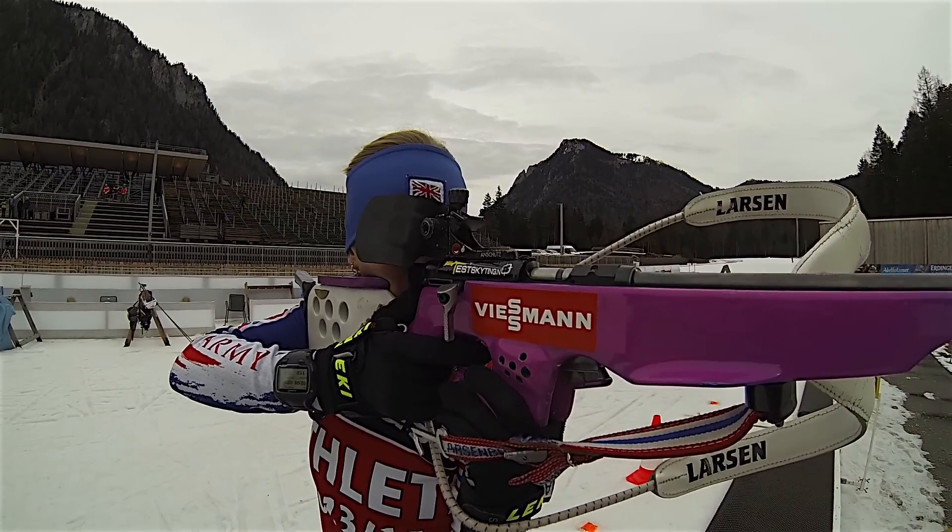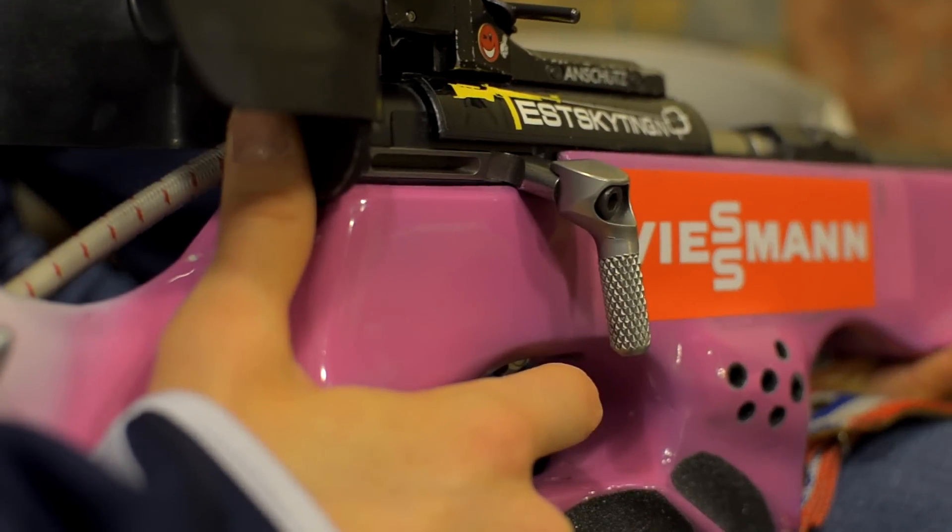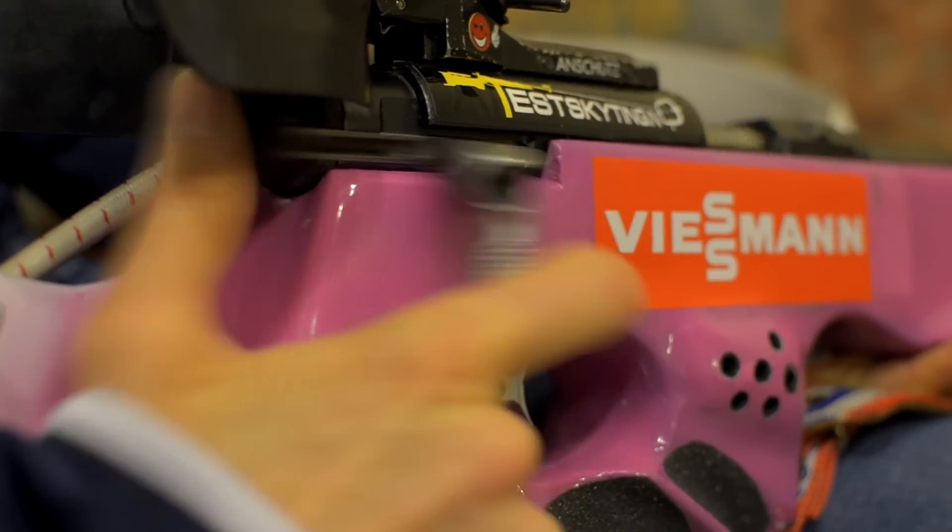It weighs around 3.6 kilos and the minimum limit is 3.5. We have a straight pull bolt action instead of a traditional bolt action rifle.